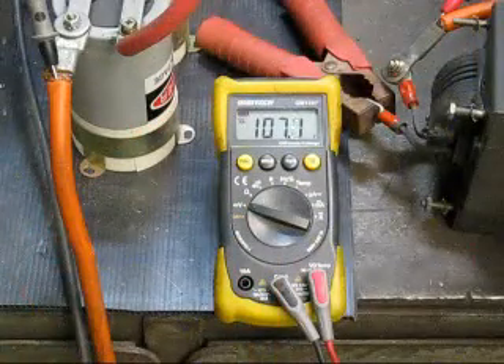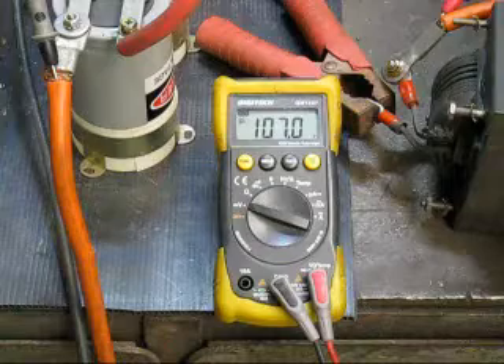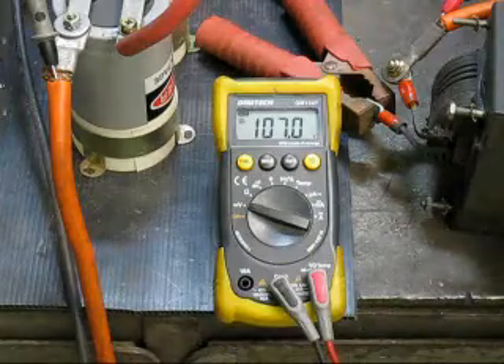The previous test was very successful. So now I'd like to measure the voltage drop when I'm actually welding. It's presently 107 volts, and we'll see what happens.